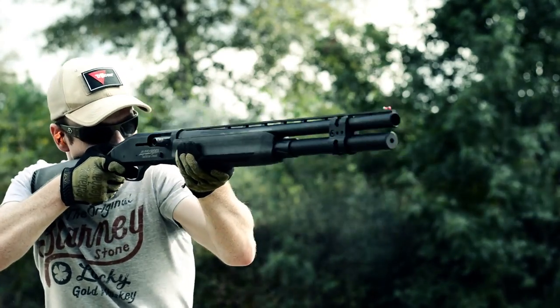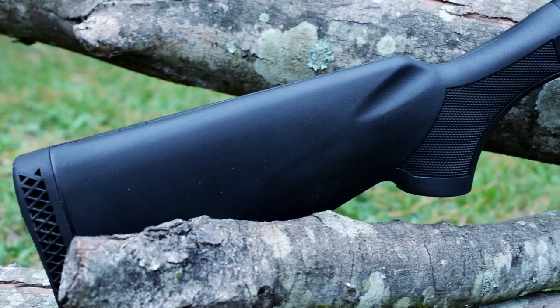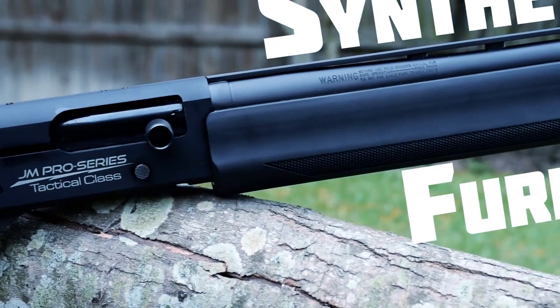The 930 is a gas-powered piston-driven shotgun, which lends itself to better reliability and softer shooting. It also features a rubberized butt plate for felt recoil reduction, and all the furniture is synthetic for unparalleled corrosion resistance and weight reduction.